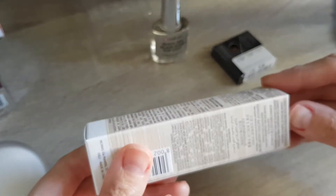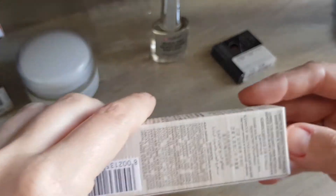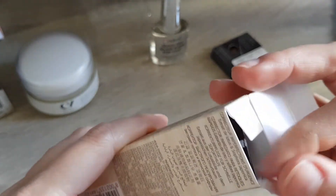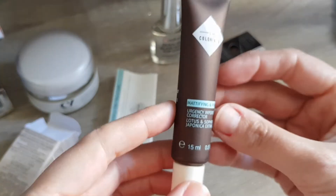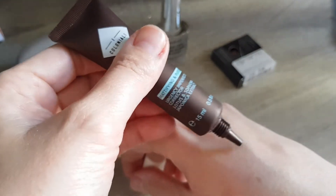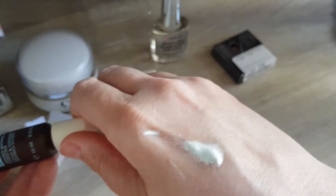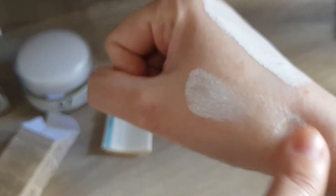This one was only four pounds. I do get sometimes on my chin a few spots, so I thought I'd give this a try. It's a 15 ml size. Oh, by the way, that balm is 50 ml — it looks quite small considering it's supposed to be 50 ml. Let's open this up. There we have it — and then we have the instructions, and this is the tube it comes in. It looks a bit like zinc is in there because it's quite white; it seems to be a bit separated, I don't know if that's normal.